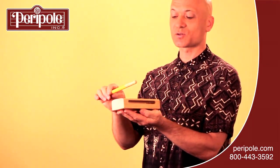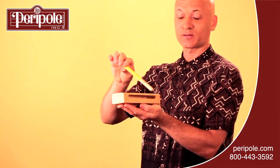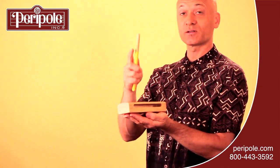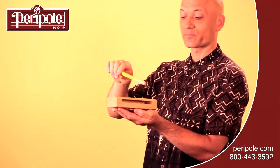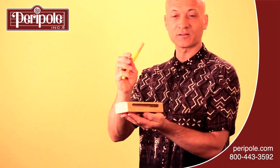Now you can strike the edge — the open edge — with the shoulder or the shaft of the stick. You get a little bit different sound, a little darker sound.